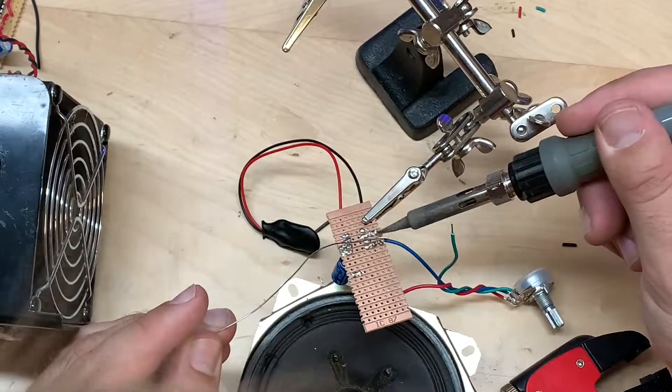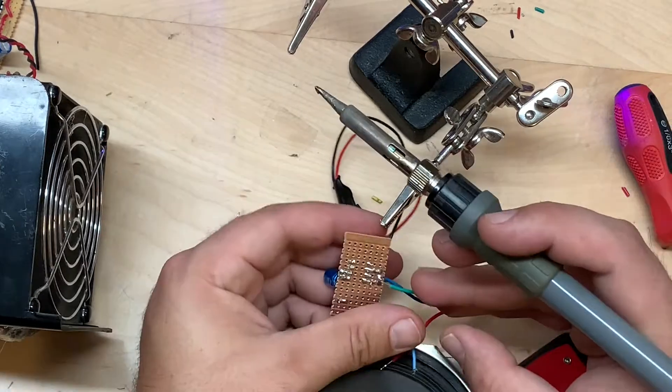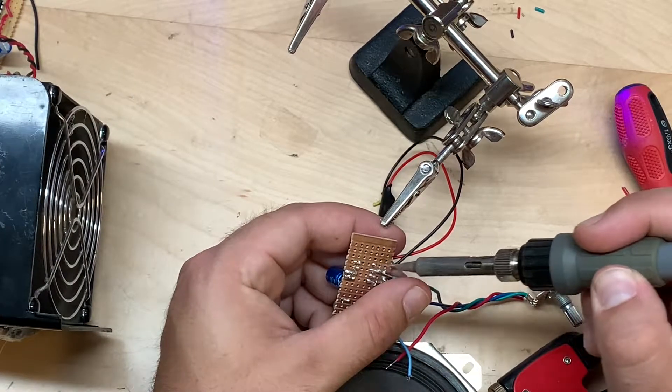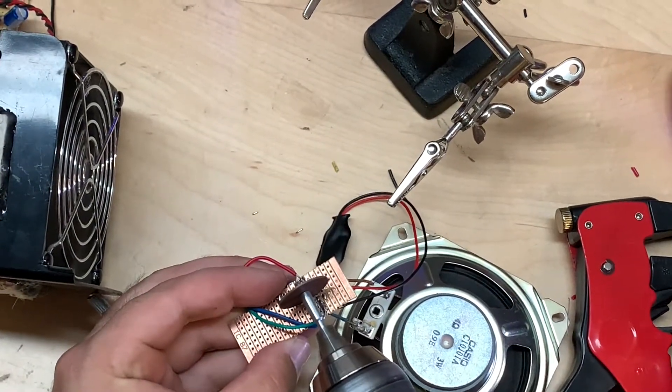Then go ahead and solder the green wire to ground, which is pin three of the potentiometer going to ground. Go ahead and take a disc or a knife and separate the outside leads from each other on the integrated circuit.